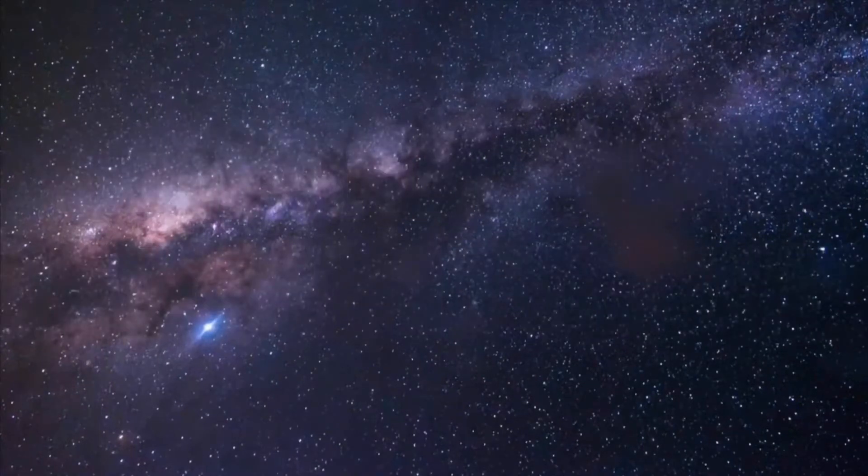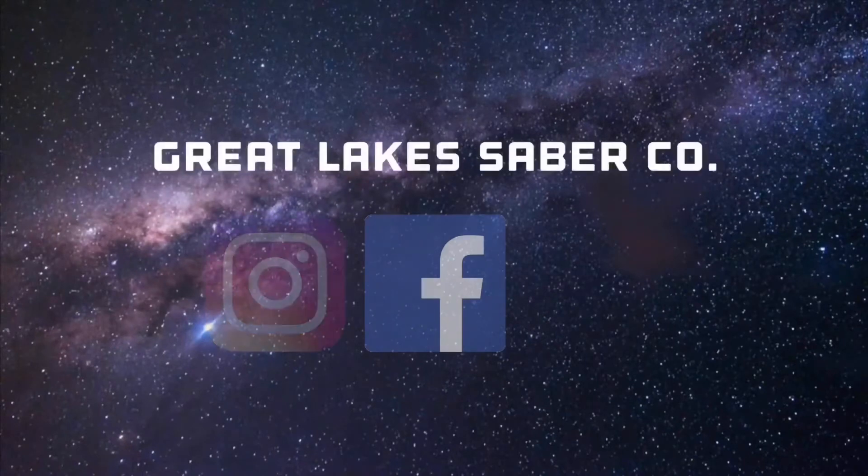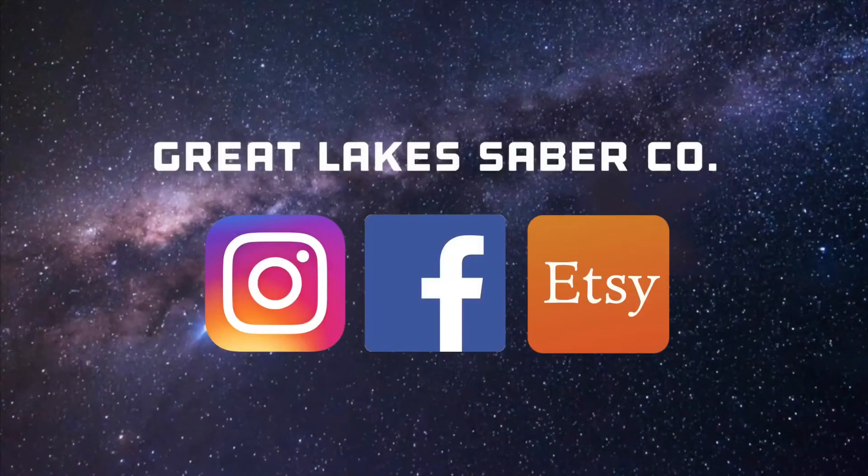Thank you for watching my video and don't forget to follow and subscribe to not miss any of my new hilt and big updates on my shop. May the force be with you, always.